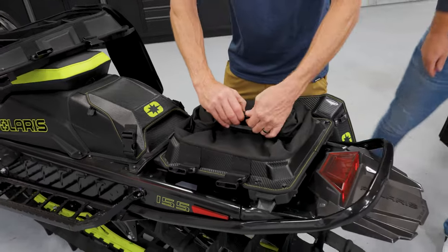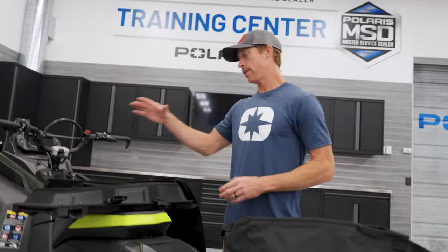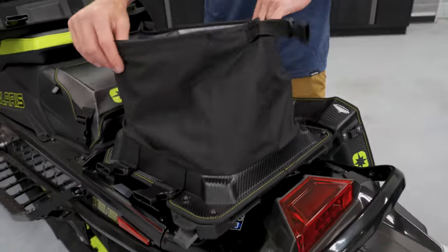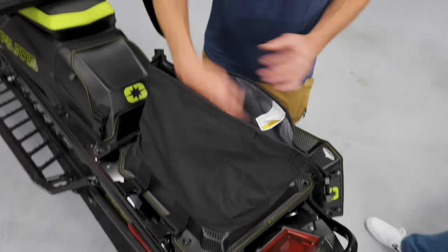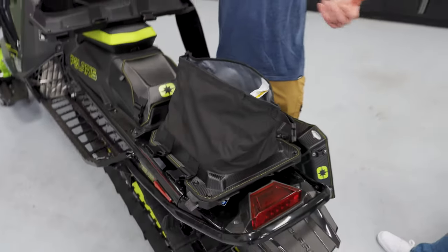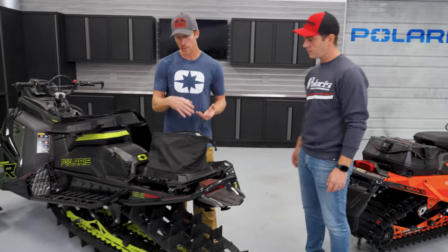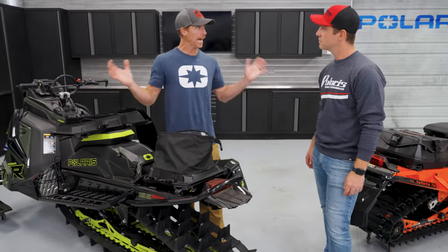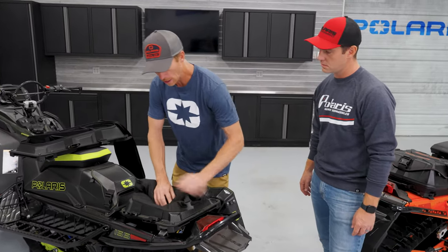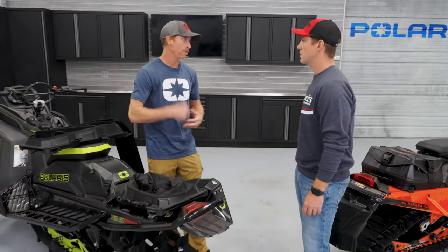The big thing with the roll-top was for the guys who didn't want to deal with using the waterproof liner bag. The other thing I like about this is you can see how much volume it gains. This allows you to take a layer off and throw it in here — the bag can get quite a bit bigger. And for guys who don't carry a lot, it actually allows it to get a lot smaller so components inside aren't jumbling around when you're going down the trail.